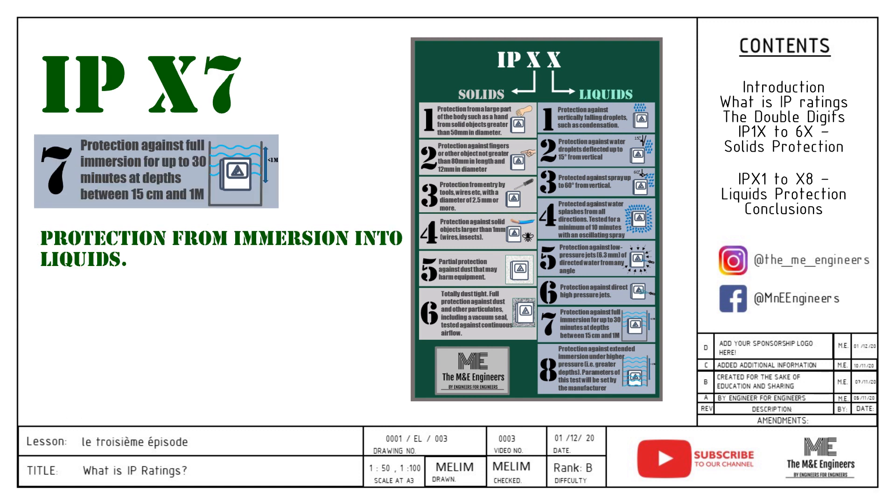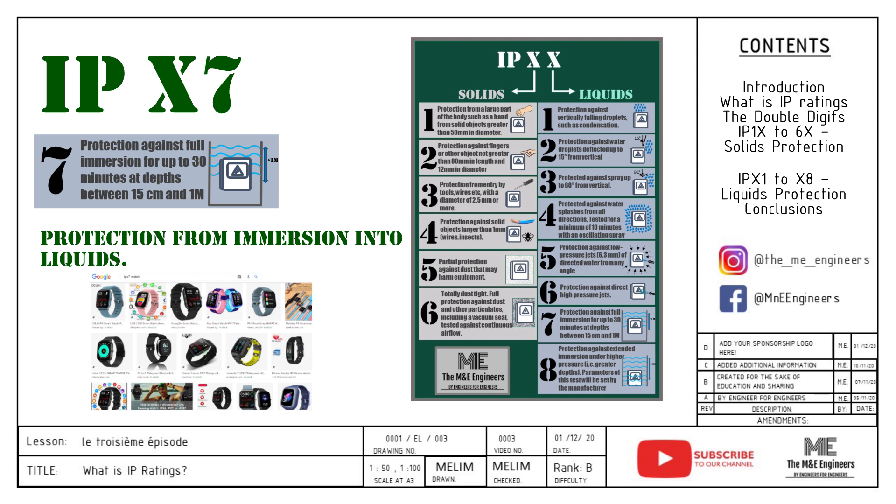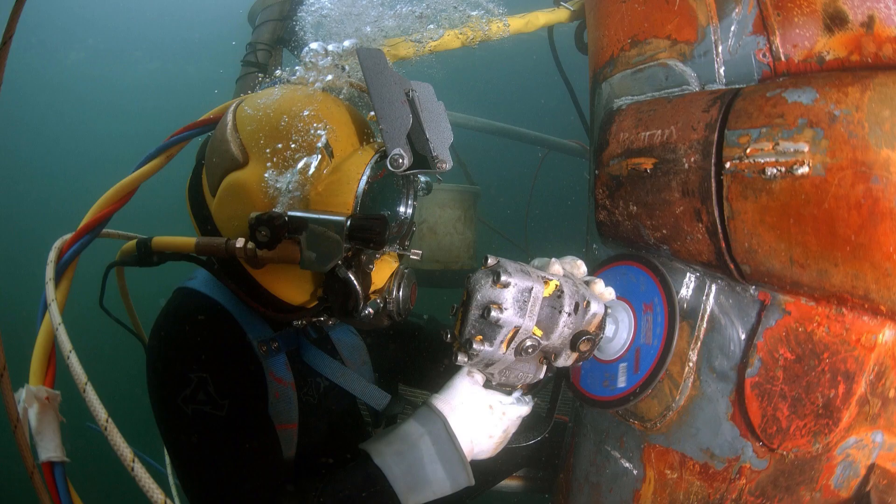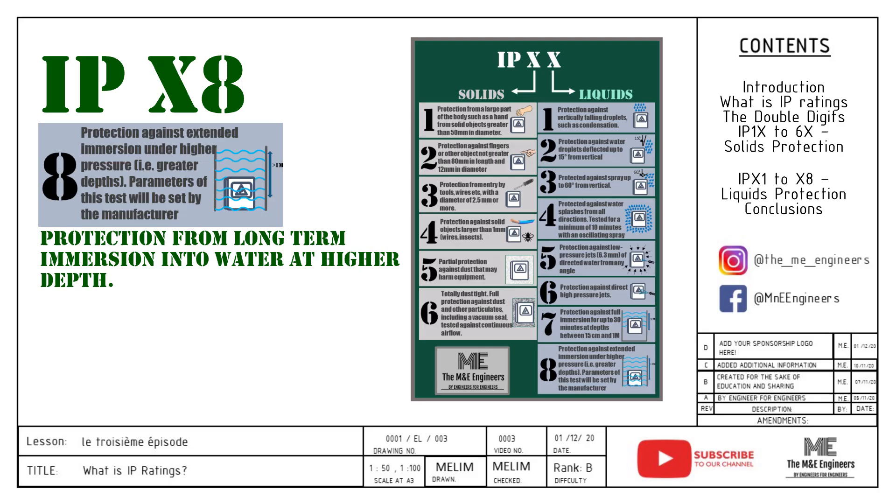IPX7 allows the enclosure to have a brief immersion of water between 150mm and 1m deep. The deeper you go, the more pressure is applied to the enclosure, so immersion duration is limited to 30 minutes. Applications of IPX7 are common amongst watches where people swim with them. IPX8 is the highest rating for water ingress protection, meaning the enclosure can be immersed in water deeper than 1m for 2 to 8 hours maximum. Examples include underwater exploration equipment. IPX8 also has the flexibility to allow the supplier to test it to a certain depth or duration.